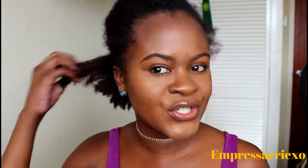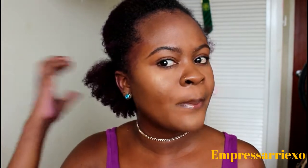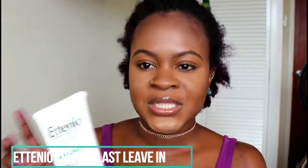Today I wanted to talk to you guys about one of my favorite leave-in conditioners for my wash and go's. I do a lot of wash and go's, and I'm always on the search for a product that moisturizes my hair and also helps a lot with curl definition. My favorite product right now would be the ETenio Free at Last leave-in.